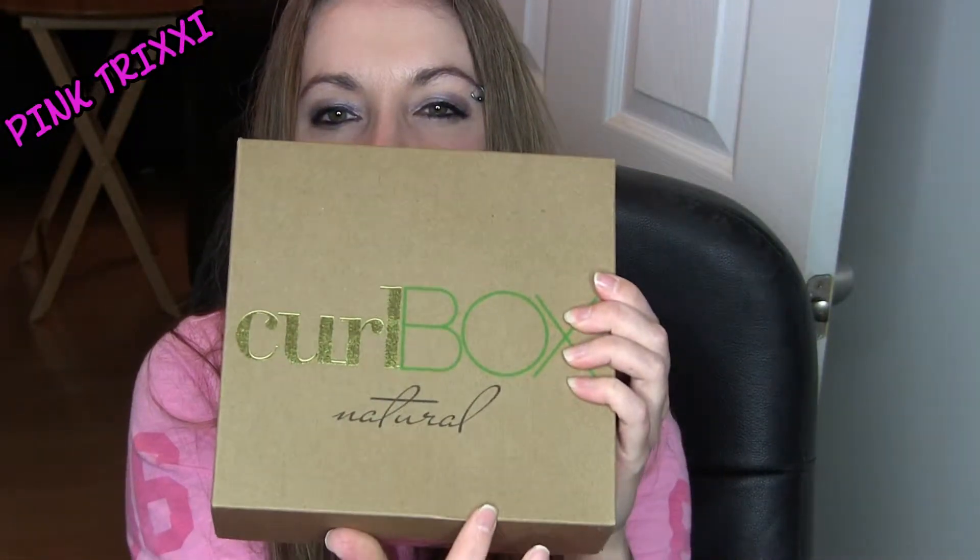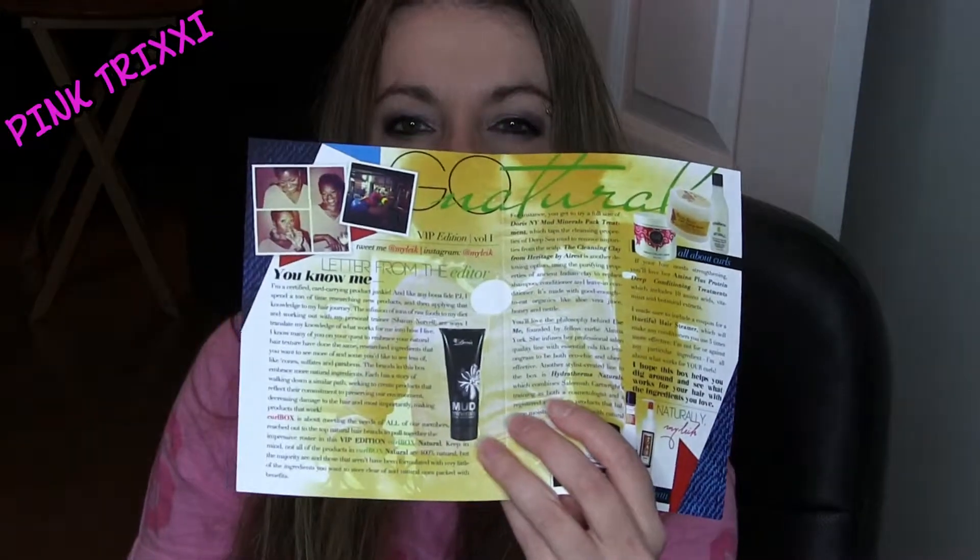Then there's the actual CurlBox box itself — the Doris New York product was on top because so much stuff couldn't fit inside. As you can see it says 'CurlBox Natural,' so it's not their normal box. Inside there's a little magazine like all those subscription boxes have — CurlBox October 2012, Natural Wonder, the VIP Edition Volume One. It tells you about the products, and there are also some business cards.